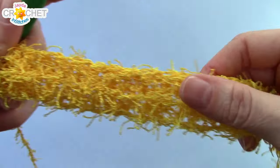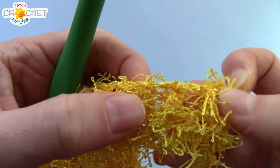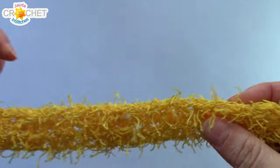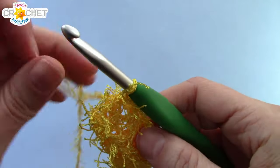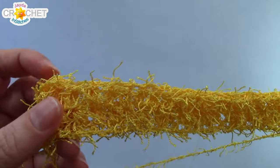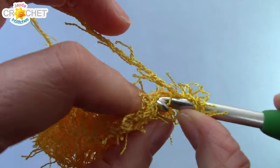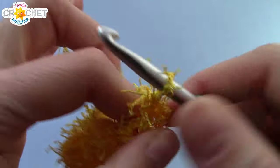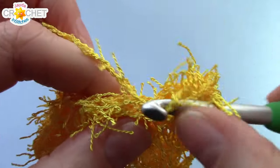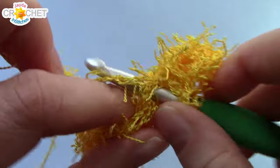At the end of row two you should still have 24 stitches. If you have trouble counting them, just pull it apart — you should be able to see the little spaces between stitches more easily. We're going to chain one, turn at the end of every row, and work another 14 rows in total, for 16 rows altogether. Half double crochet in each stitch all the way across every row — every row should still have 24 stitches — and I'll see you at the end of row 16.